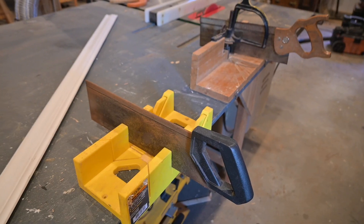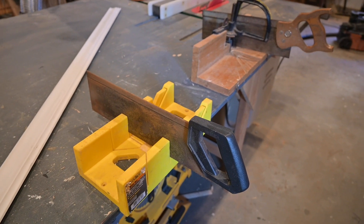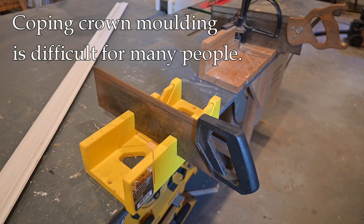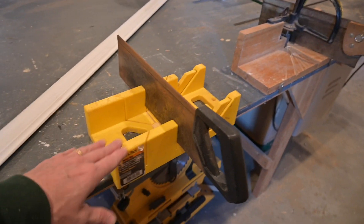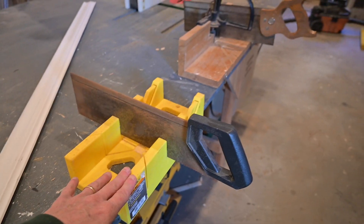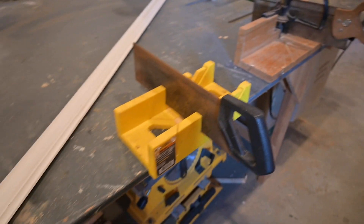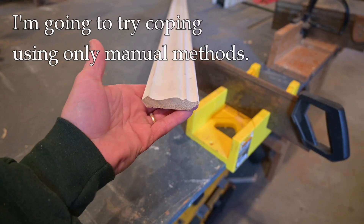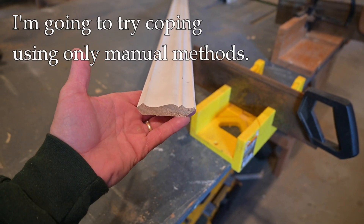One of the things that's difficult, even for people with modern power tools, is to cope crown molding. I've done several videos on how to do that, but I thought it might be fun just here in the shop to use these old tools, among some other tools, and try to cope crown molding. I have a piece of scrap right here, using entirely hand tools, no power tools whatsoever.